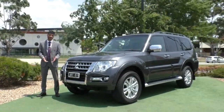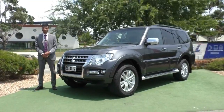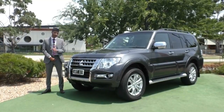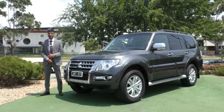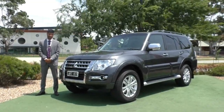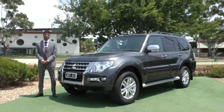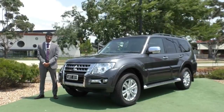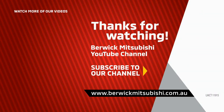We can also tie that in with some tint for you. These two packages are at an additional cost. However, if you are using our in-house finance, I'd love to introduce you to our business managers Julie and Mario, who can show just how minimally these will affect your repayments. Lastly but most importantly, please check out our Google reviews — with over a thousand reviews and sitting at 4.8 stars, it gives you the assurance that you are dealing with the right people and the right kind of business. If you did have any additional questions, the number to dial is 9907 0555. My name is Nathan and thank you for watching.